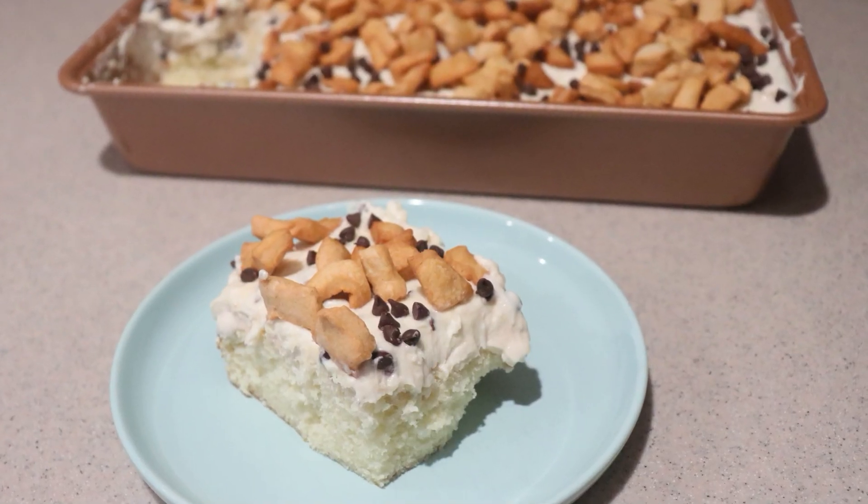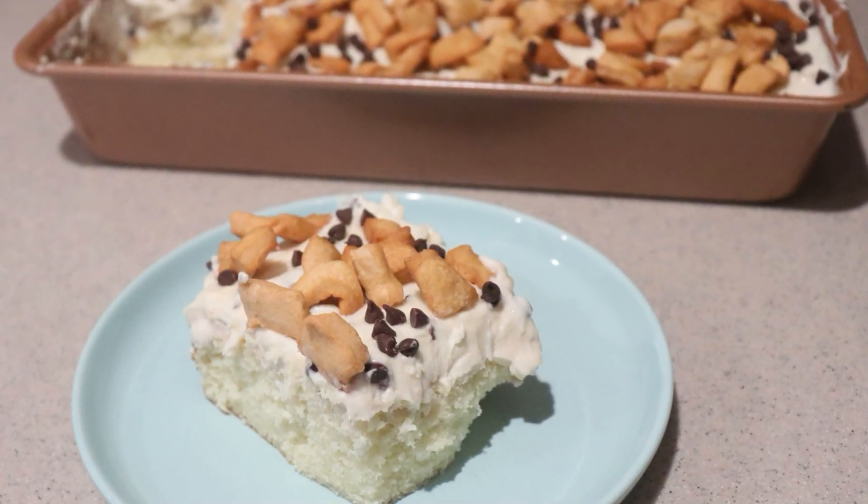And that's how to make a cannoli poke cake. I hope you enjoyed this video, and if you did, give this video a like and check out my channel for many more videos. Subscribe for more to come. Thanks for watching, and I'll see you next time.